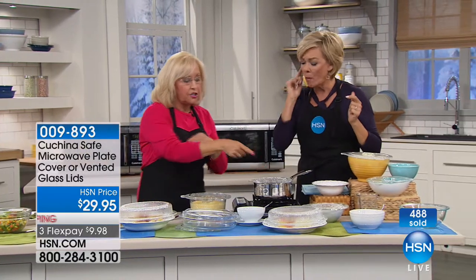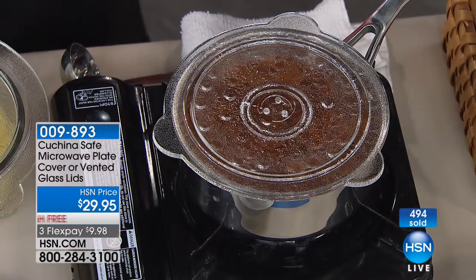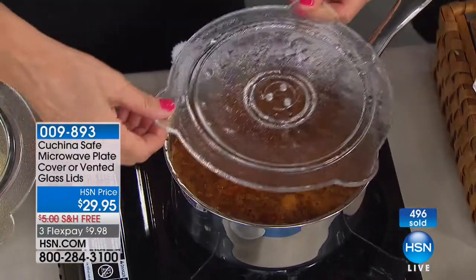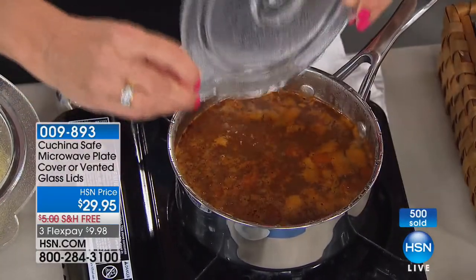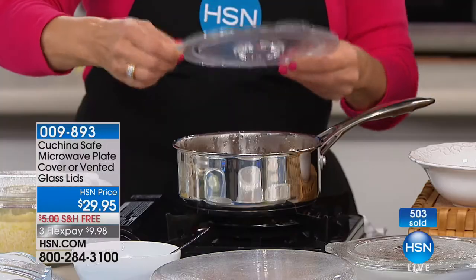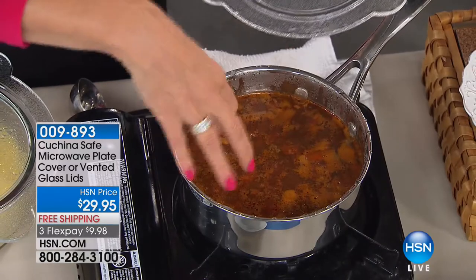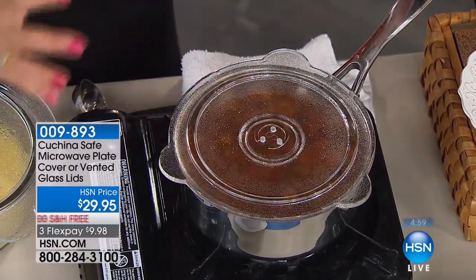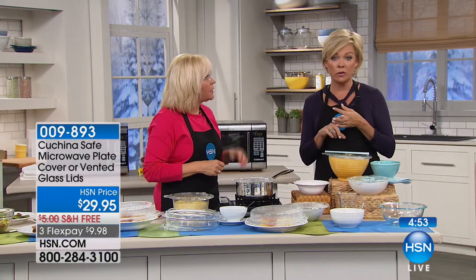The Cucina Safe products are all oven safe up to 450 degrees, dishwasher safe top and bottom. The Cucina Safe Lid also goes on the stove top. For soup or tomato sauce you don't want splattering, just look through and you've got the steam that comes out so it doesn't build up. You just look in there — what a smart product. It helps you steam, heat, bake, and serve your food.